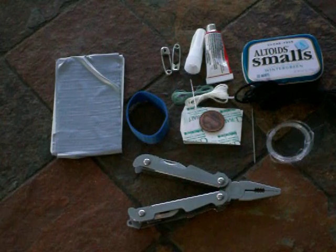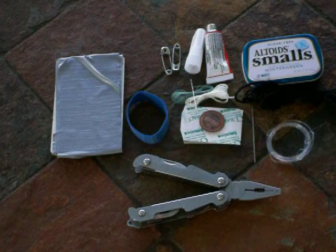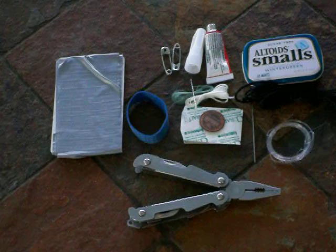Hi guys, this is MacManiac23 here, coming to you with my compact in-the-field gear repair kit. Now this is essential for any trip, really, because you never know when something might break or fail you. And when you do, you want to have the items you need to fix it.